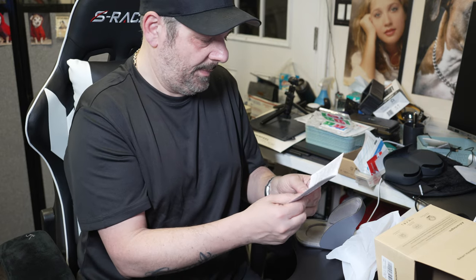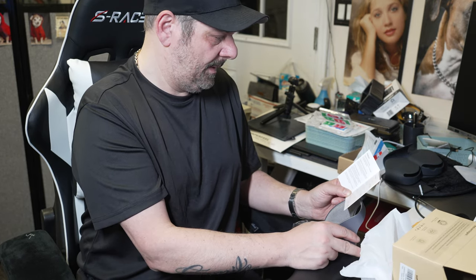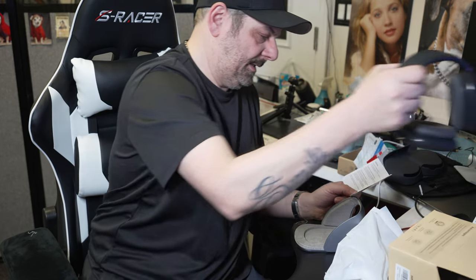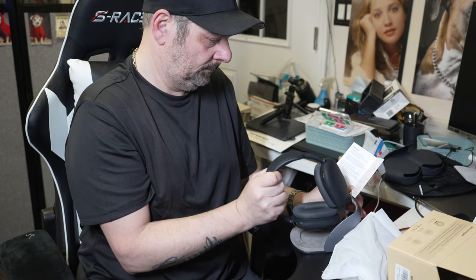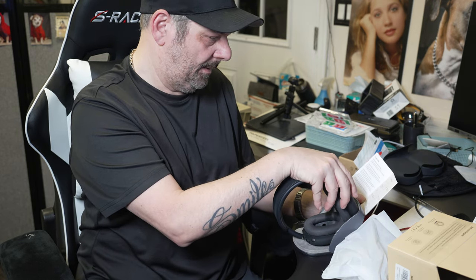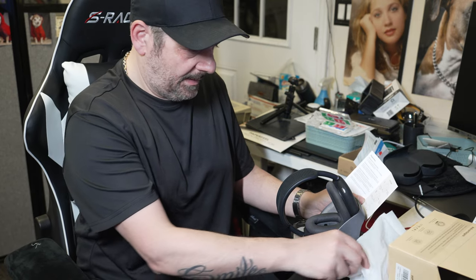So basically, the headphones need to be placed on the center of the holder, just leaning on the arm. That's it — looks like it works.